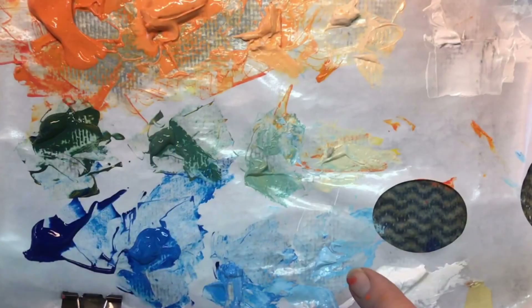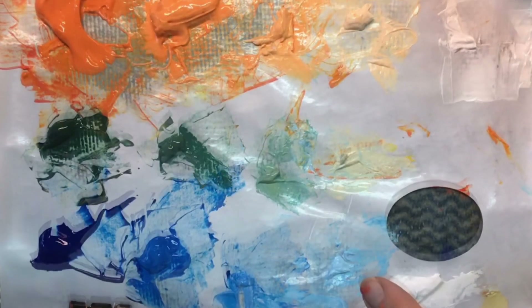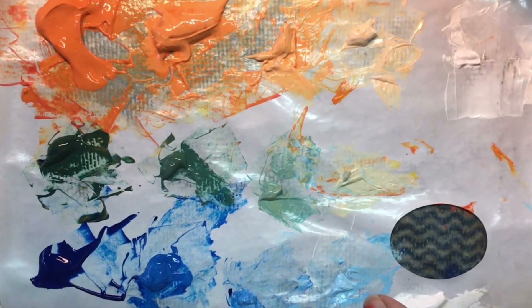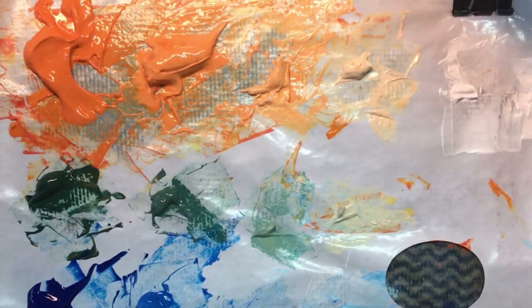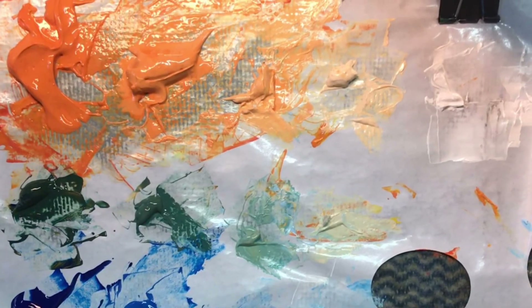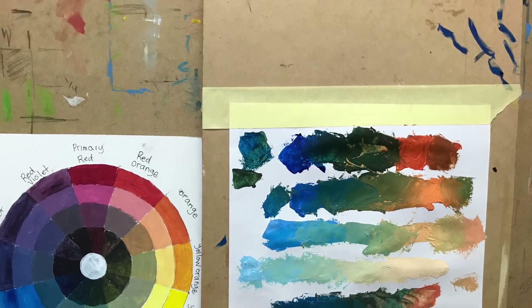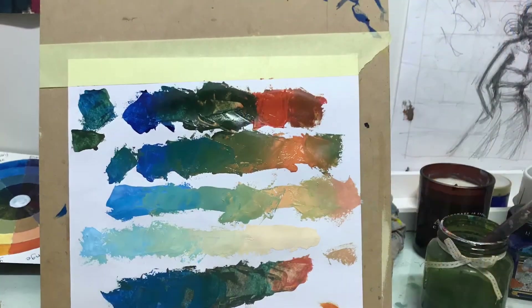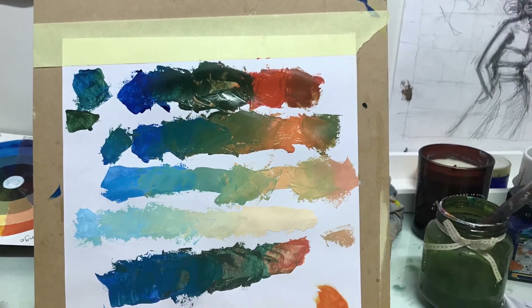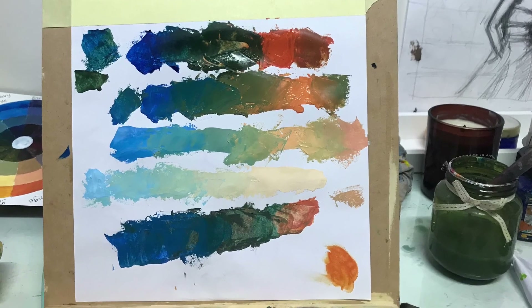Your challenge is to create color charts using the different combinations of complementary colors, creating some tints and then adding them together to make tone — just in the way I showed you here. You'll be using yellow and purple, red and green, or orange and blue. I hope you enjoy that and learn a lot.